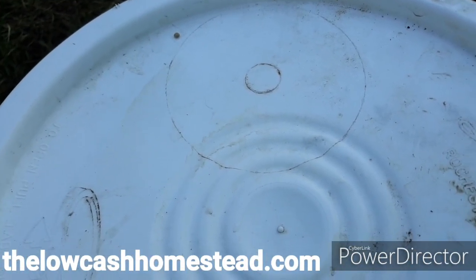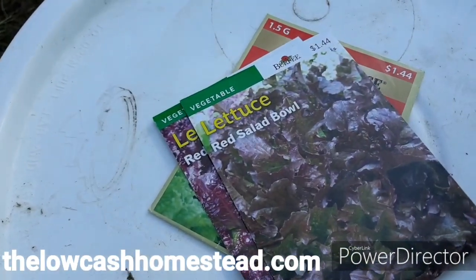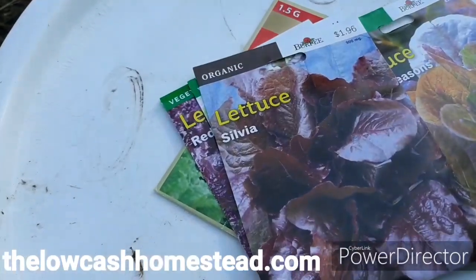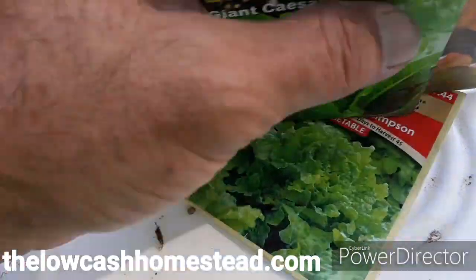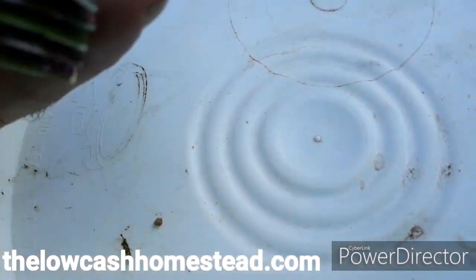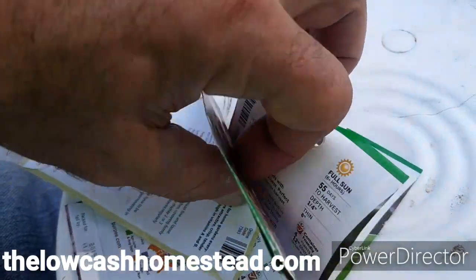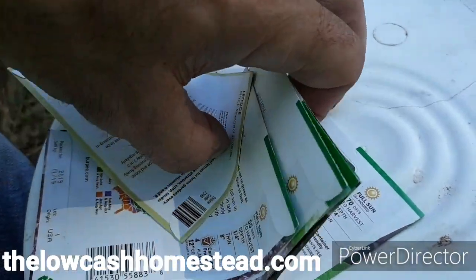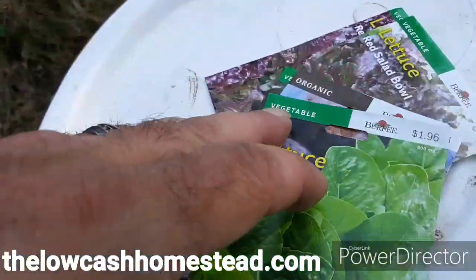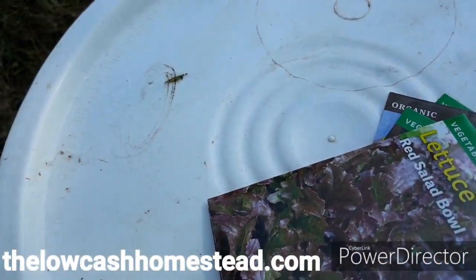We're going to do the lettuce box next: one package of Black Seeded Simpson, one package of Red Velvet, one package of Red Salad Bowl, one package of Four Seasons, one package of Sylvia, and one package of Giant Caesar. That's a high density planting — I like to do it that way because I can just come through and cut a section and I've got my salad already made. Some of them have different maturity times: 45 days, 55 days, 50 days, 55 days. The Sylvia is 70 days and the Giant Caesar is 70 days. These are all either organic or heirloom — some are Burpee and some are Ferry Morse, which is Plantation Products.